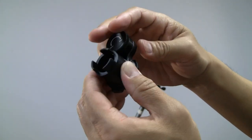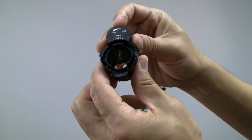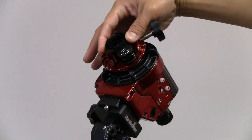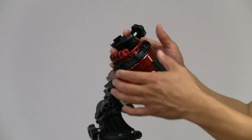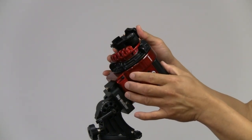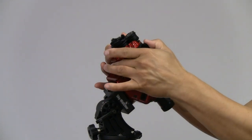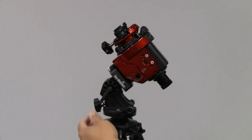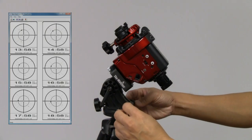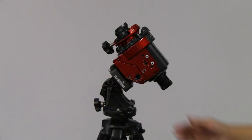Turn the illuminator on. Insert the polar scope illuminator. Loosen the clutch knob and rotate it until the zero of the reticle is at the 12 o'clock position, then fasten the clutch knob. Adjust the wedge knobs to put Polaris at the right position according to the chart you prepared. Lock the lever and remove the illuminator.